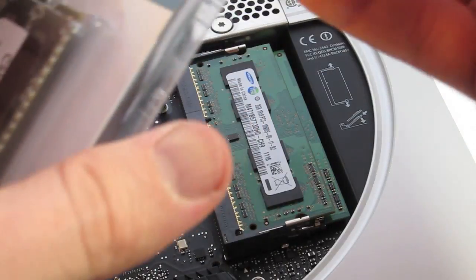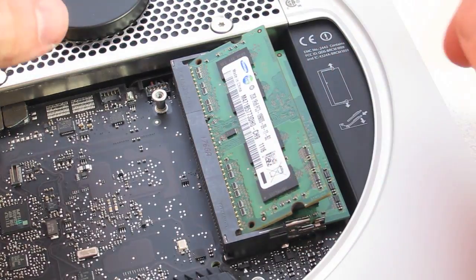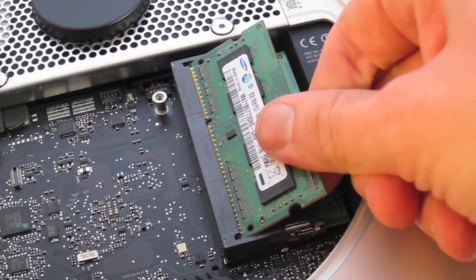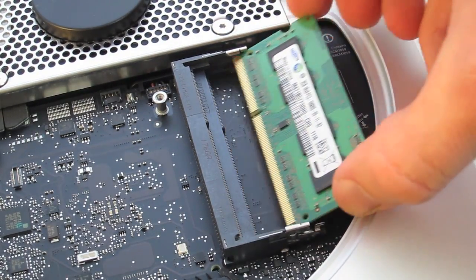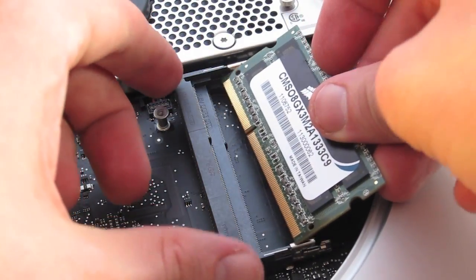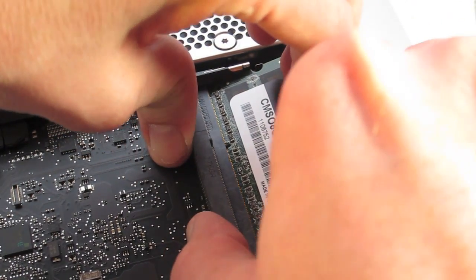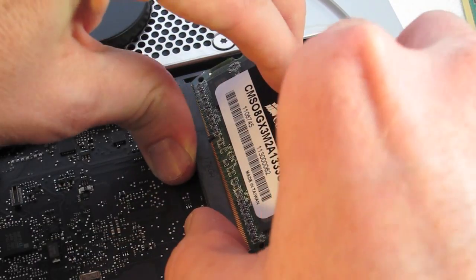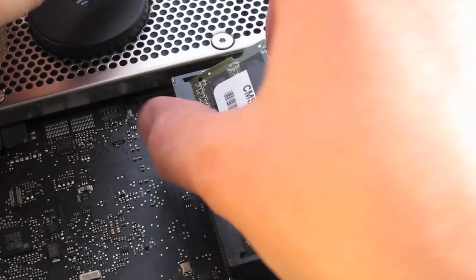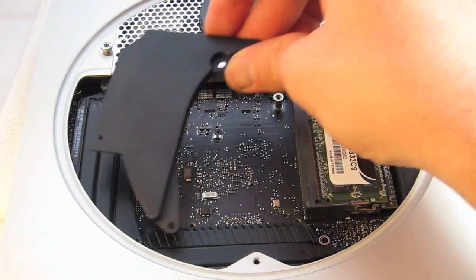Compared to the hard drive replacement, the RAM replacement will be pretty easy. Just pop the RAM chips out — it's actually described right there on the board. Then we insert the new RAM chips, pushing them in and then pushing down. Continue to put the items back together.